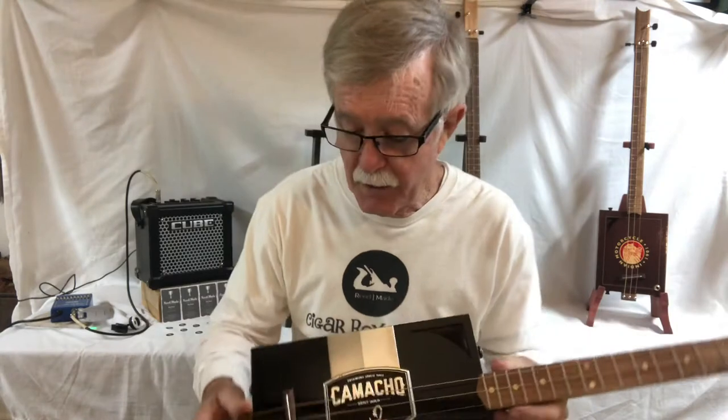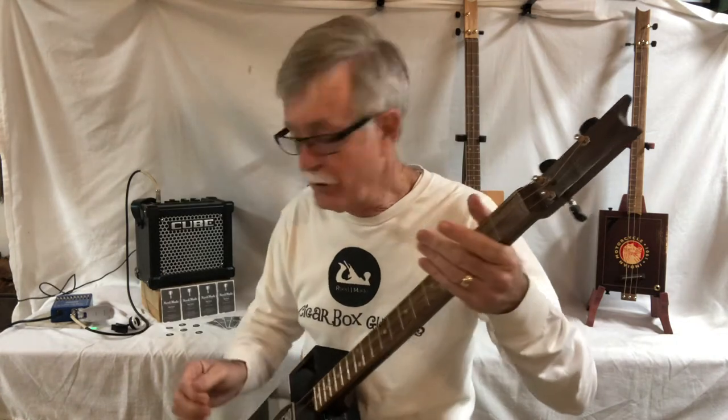Dual piezo pickups, got a pickup on either side — that gives it good balance. I'm gonna play this one a little bit; I'll play it with a pick to start with.